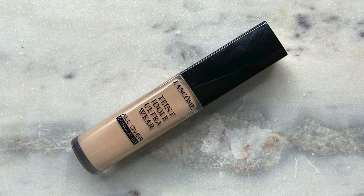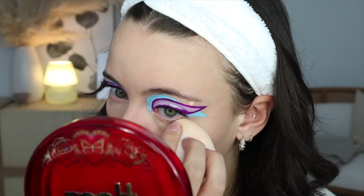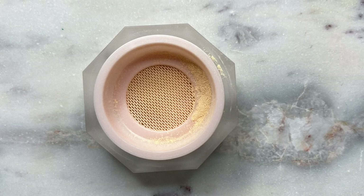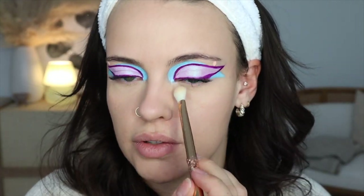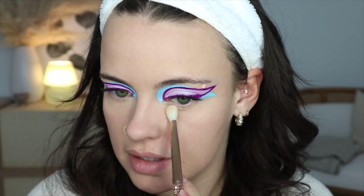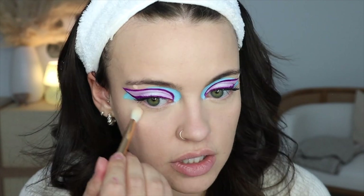For my concealer — you know what it is — the Lancôme All Over Concealer in the shade 250 Bisque Warm. I'm going to carefully go in with my sponge. For my powder, I'm going to be using my Dear Dahlia Skin Paradise Soft Velvet Finishing Powder. This one looks so good under the eyes but I always forget about it. It looks very similar in finish to the Pat McGrath one, but it just has a tint to it. Sometimes it adds just a little bit more coverage down there, makes things look more smooth and perfected. It's growing on me more and more.